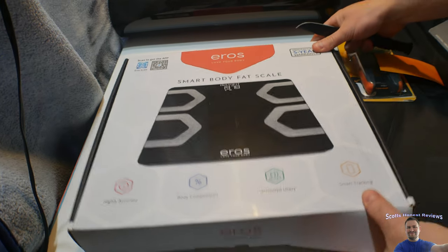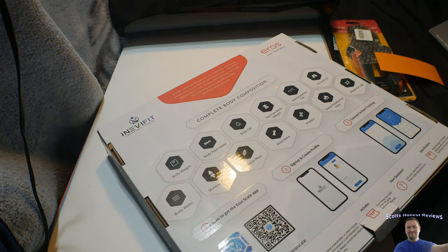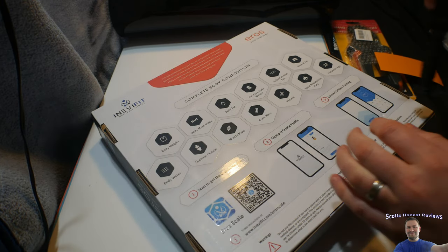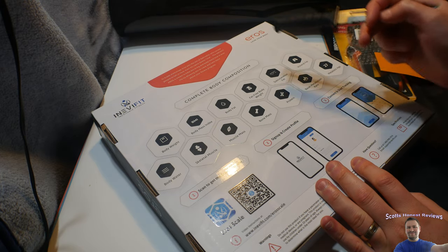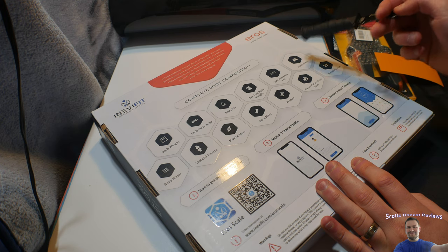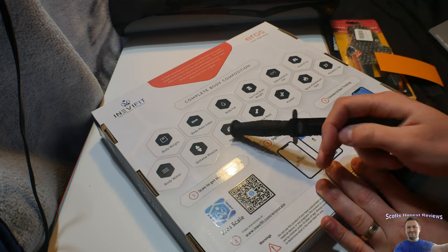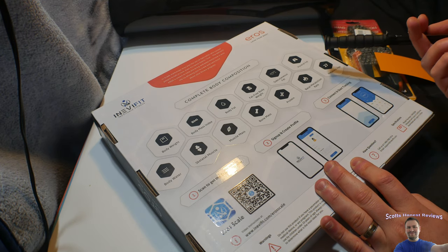We're going to do a full unboxing and a full test. I'm going to quickly go over some of the features — there's just so much you can do. I am super excited. Body weight, body mass index, body fat, fat-free body weight, some other fat, body water, skeletal muscle, muscle mass, bone mass, protein, and some metabolism rate.